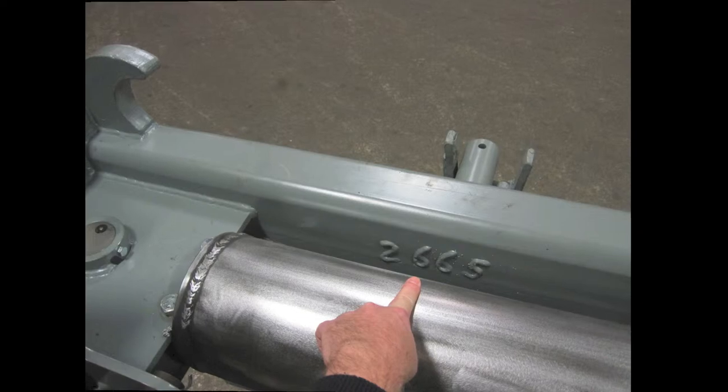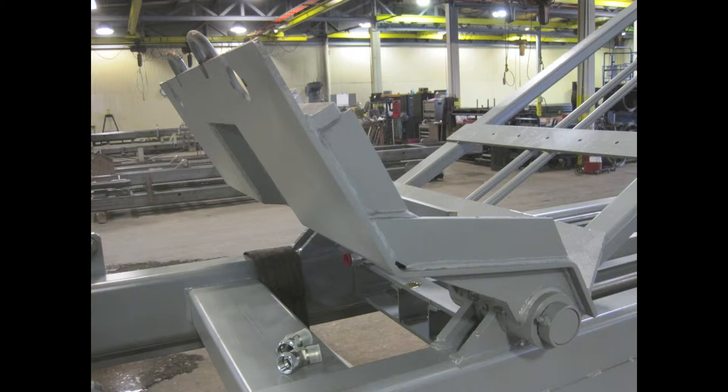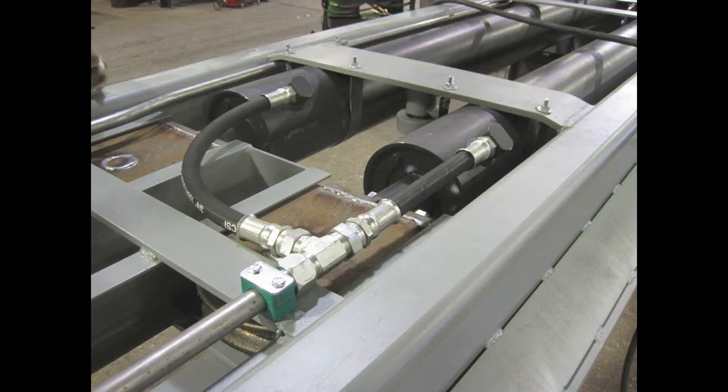The weldment is then moved to a sub-assembly station. Removable items like aprons, cables, and winch cylinders are installed. Basic hydraulic plumbing is installed. The assembly is now ready for mounting on a truck chassis.